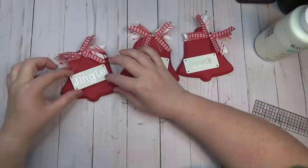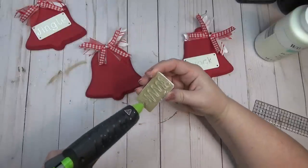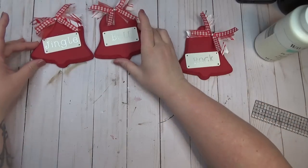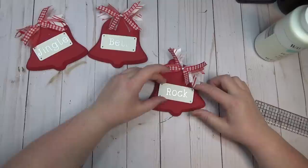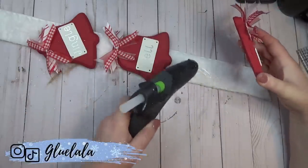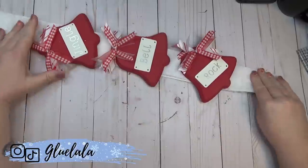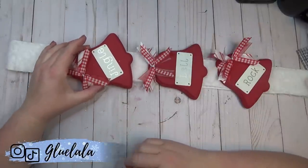When gluing the signs to the front of the bells I had to keep them in the right order since I was going to tilt and space them out a certain way. For 'jingle' I made sure it was on the bell with the bow on the left side and tilted it to the left; for 'bell' I glued it on the bell with the bow in the center and kept it horizontal; for 'rock' I did the opposite of jingle and tilted it to the right. I laid my bells out on the ribbon before hot gluing, starting with the 'bell' one in the center first as a guide to space out the other two.